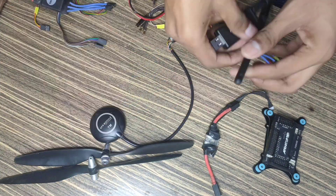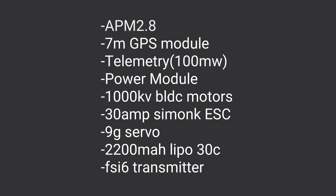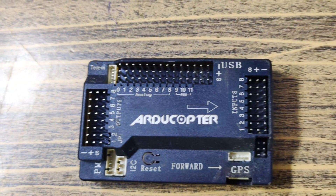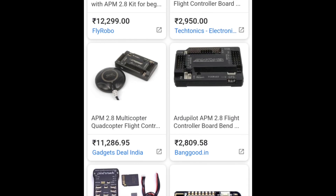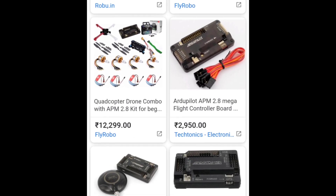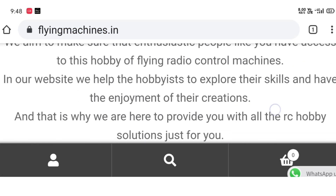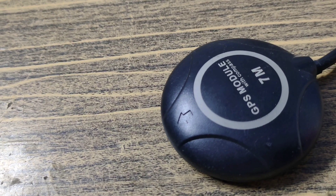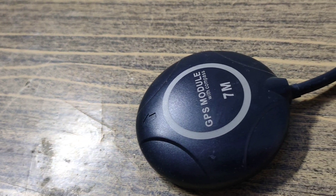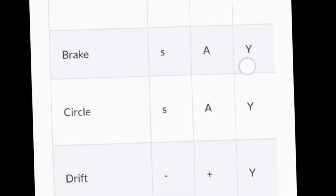Let's talk about the electronics I'm going to use. As you can see the list of electronics on the screen, I'm going to discuss them one by one. The first thing is the flight controller — here I'm using the APM 2.8 flight controller. You can also use the Pixhawk flight controller for better performance. APM also works great but you will need to buy it from a trusted seller. The second thing is GPS — here I'm using a 7M GPS module. If you don't have a GPS module, you won't be able to use GPS-based modes like RTL, loiter, and many more.